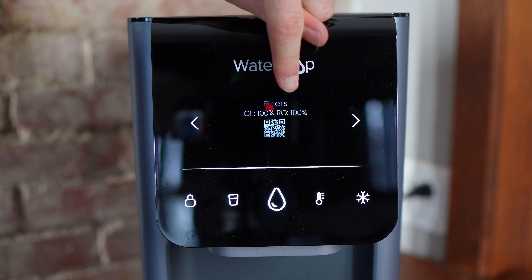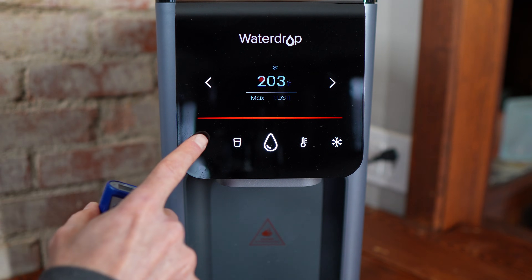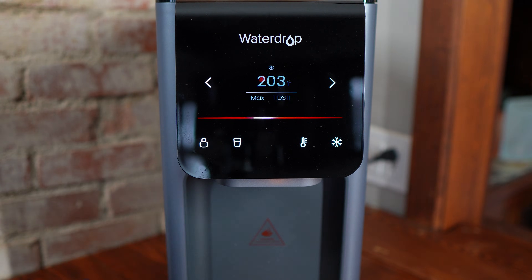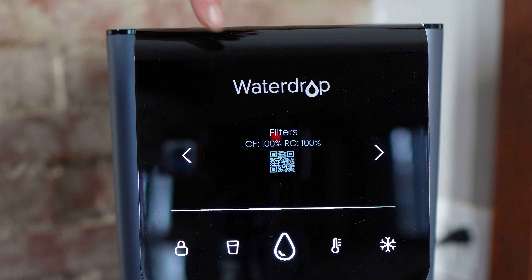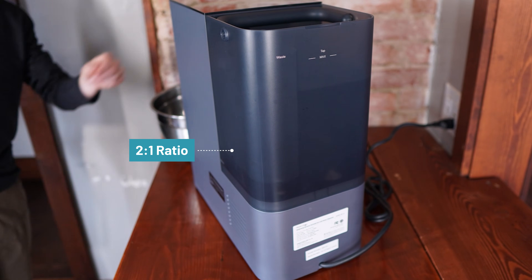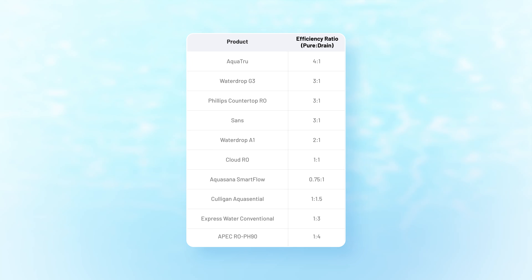They've done a great job with the user experience. The digital display gives you filter life, TDS readings, temperature presets, and volume options. There's even a child lock, which is important on a system that dispenses near boiling water. Maintenance is also about as simple as it gets on a countertop RO unit — you only have two cartridges to replace, and the system tracks filter life on screen so you don't have to remember dates or track usage. The Waterdrop A1 is also reasonably efficient with a 2-to-1 pure to wastewater ratio, wasting 1 gallon for every 2 gallons of purified water produced. That's much better than a lot of traditional under-sink systems that can waste 3 to 4 gallons for every gallon purified.